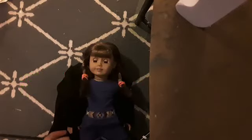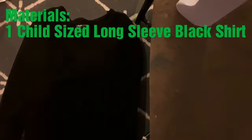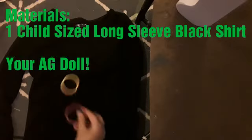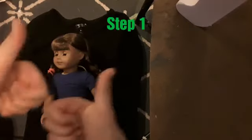Today's video is how to make American Girl doll Hogwarts robes. The things you will need are a kid-size black long sleeve shirt, two hair ties, and of course your doll destined for Hogwarts.